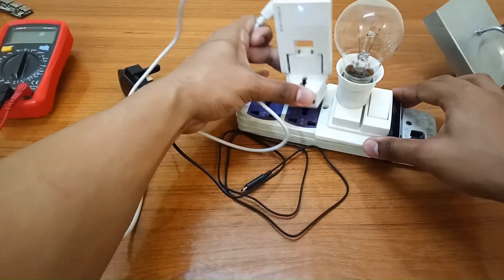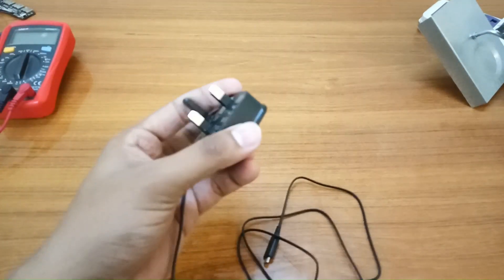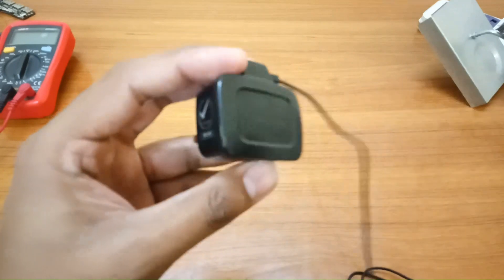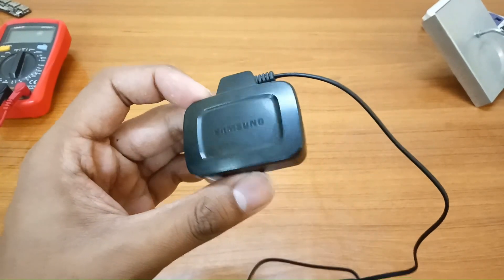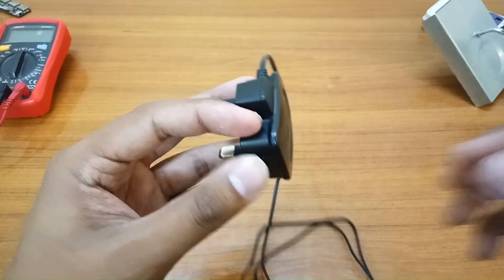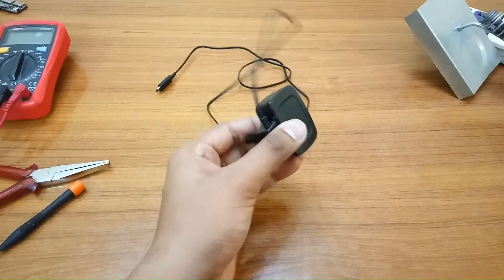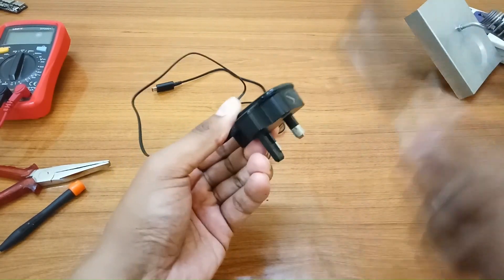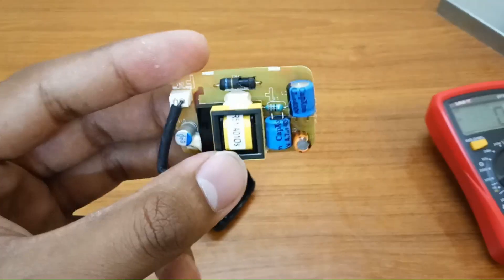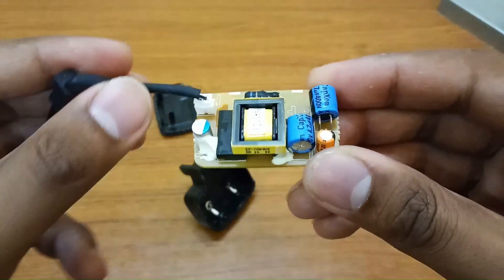First of all, we have to open this — it's a sealed charger. From the sides, we have to add some gasoline thinner or petrol to loosen the grip of the plastic. The charger is now open. We have to figure out all the components — which one is faulty.